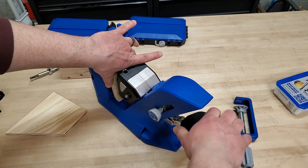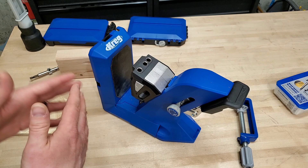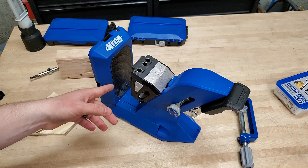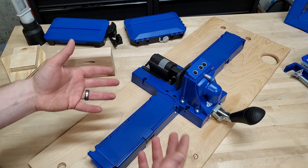One downside to the AutoMax is you've got a long throw pretty much every time you clamp. Three quarters inch is the material I usually use, and you've got to push it all the way down with a good bit of force. It's a lot more travel than with the K5. Personally, I set up the K5 for the same thickness of workpiece for a while, so it's not a big deal for me to take a few seconds to set it up rather than doing it automatically. If you switch back and forth between workpiece thicknesses a lot, though, this feature might really be worth it.